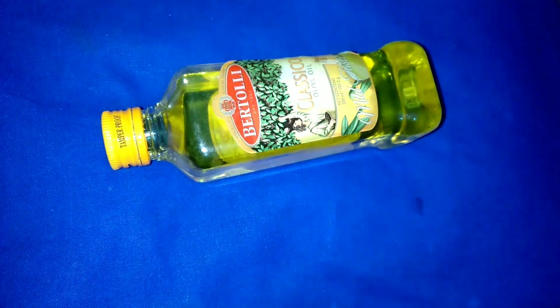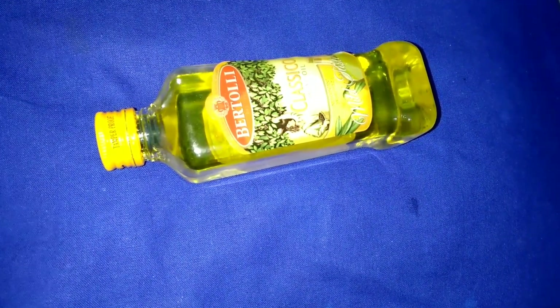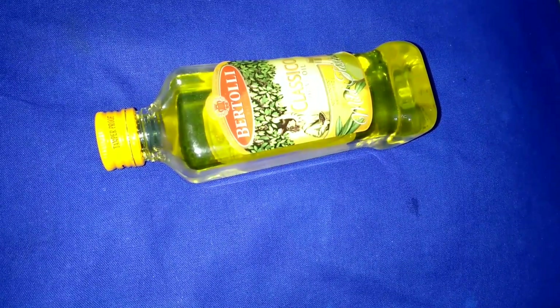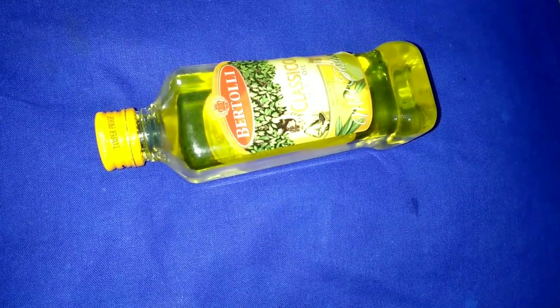I am also using this oil as a body oil for my two-year-old baby. Bertolli olive oil can also be used to promote hair growth — apply slightly warm oil to your scalp and massage.